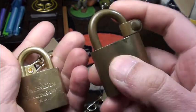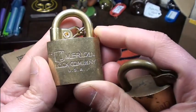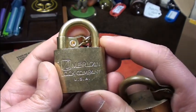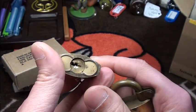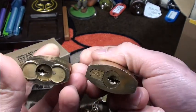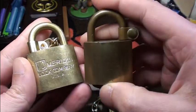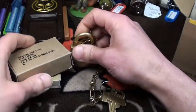The newer one actually has some pretty nice spools — some serrated — and as far as I've learned, one is a normal pin. Very very cool locks, I really love them and I hope I get more one day.